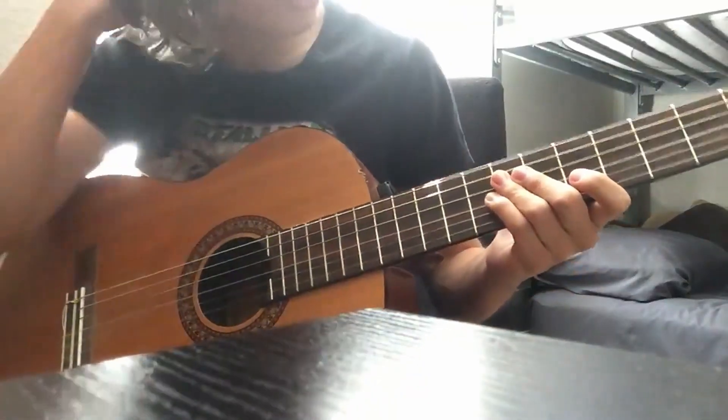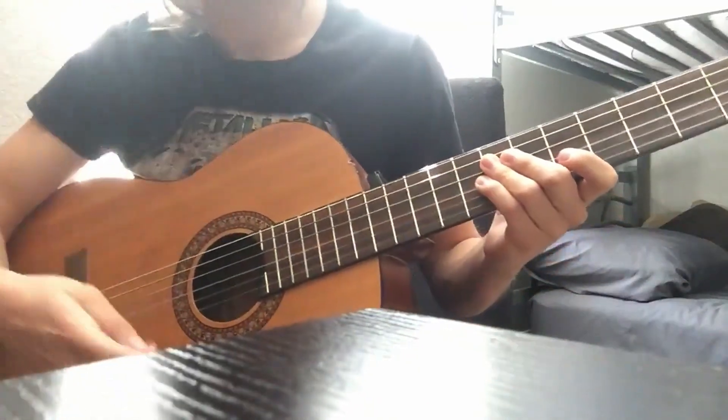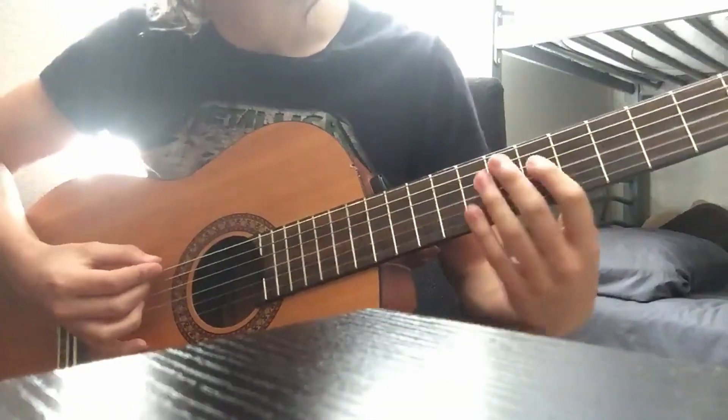This is going to be the Call Me By Your Name guitar tutorial, the new Wooden SX song. It's just in standard tuning, so you don't need to tune your guitar.